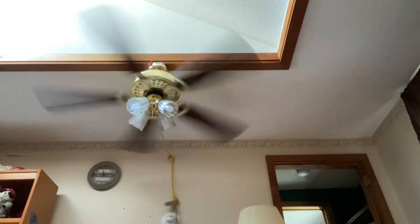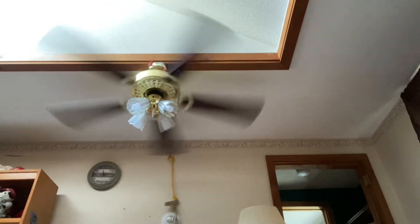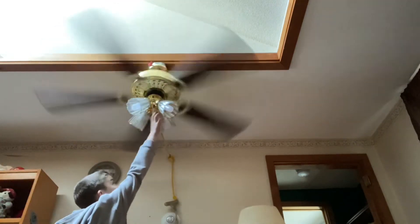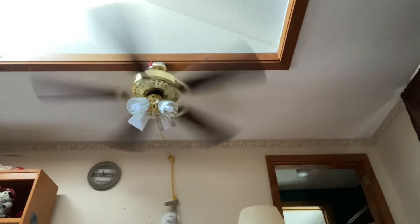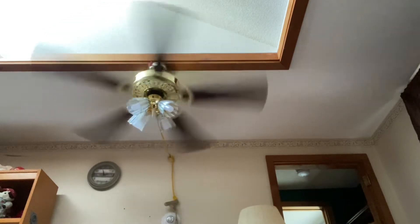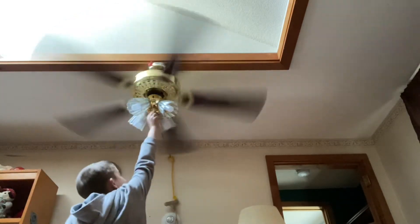That's the annoying dreaded tapping noise because the chains are so close and don't have the extensions on. I don't know why Sears did this, but the chain is right in line with the globe, which was kind of dumb — that's why it makes that rattling noise if the chain isn't positioned right.